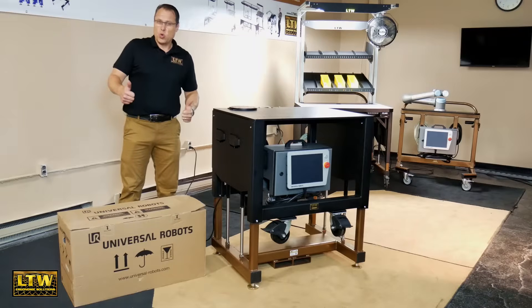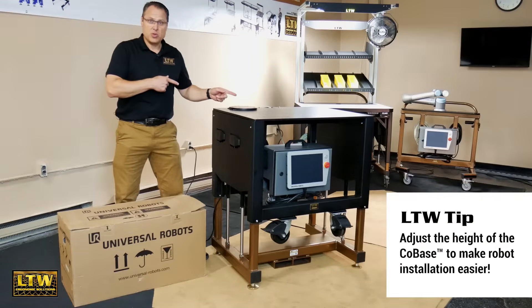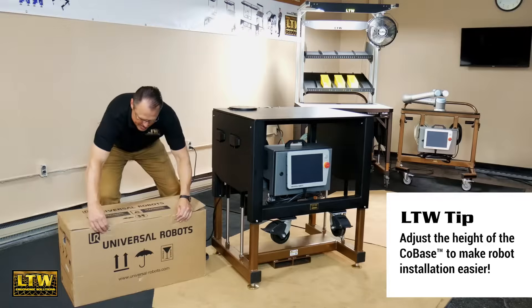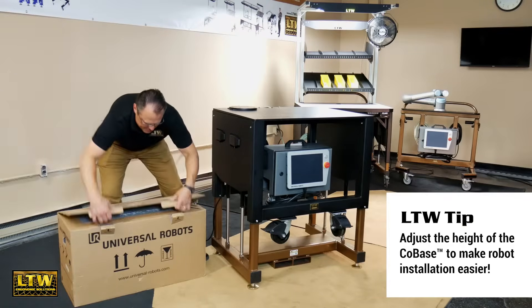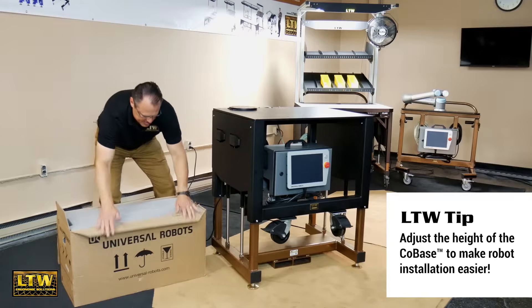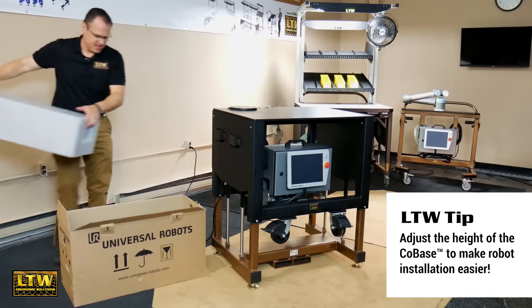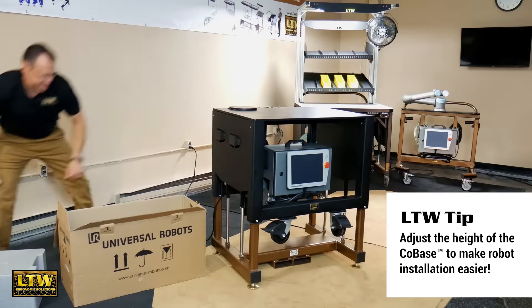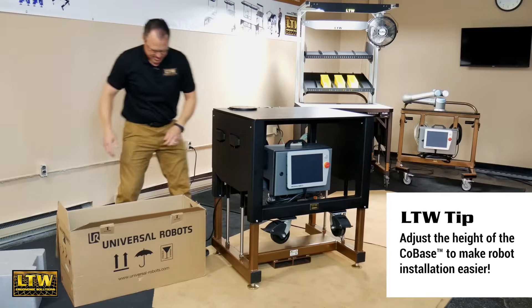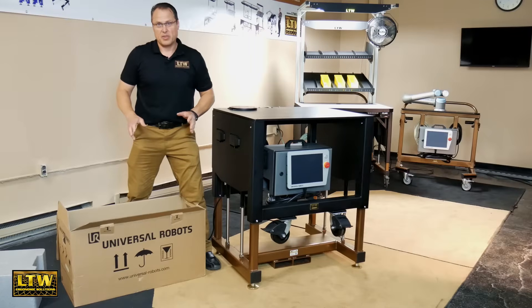Time to get the UR 10 out of the box. We're going to mount it up to the LTW Cobase. There it is. Now this is a big robot — I definitely recommend you get multiple people to help you with this installation.